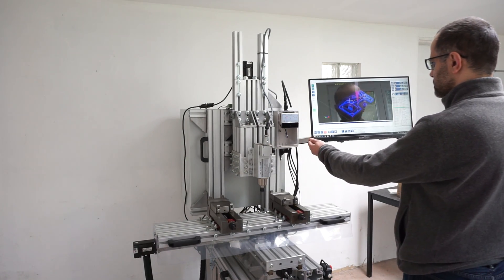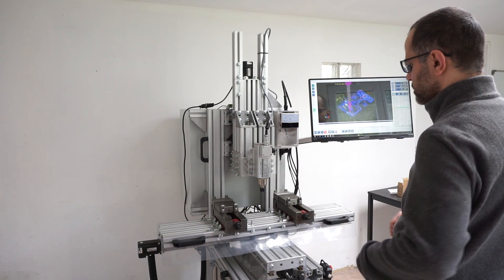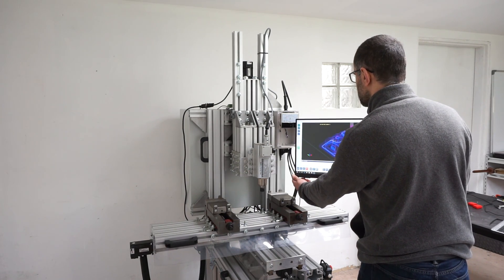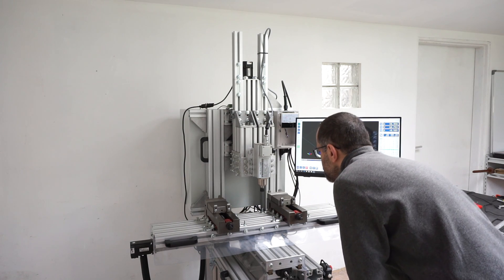The nice thing about it is that you can put the display anywhere you want. So for instance, if I wanted to keep it close to what I'm cutting, just so I can check what's going on, I can.